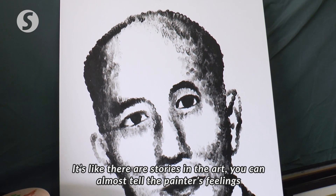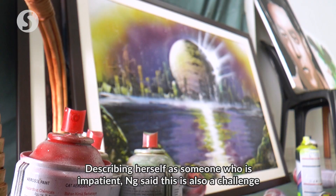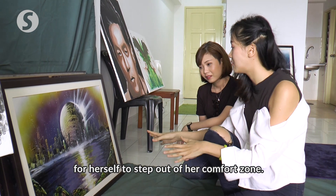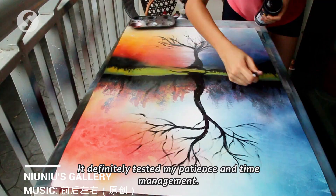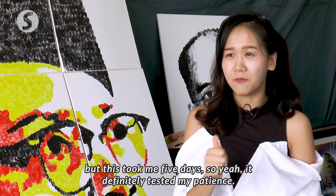You can really feel the artist's feeling through the work. Describing herself as someone who is impatient, Ng said this was also a challenge to step out of her comfort zone. The challenge was her mindset and also the time — as a speed painter she can finish work in a very short time, but this one took five days.